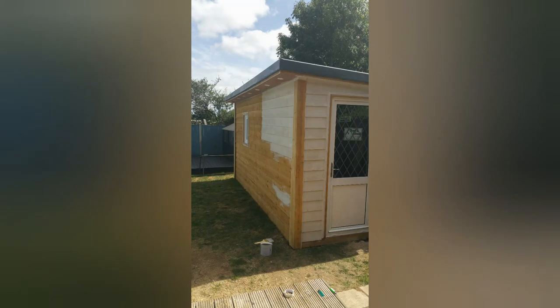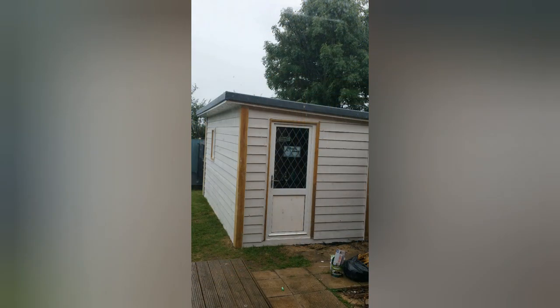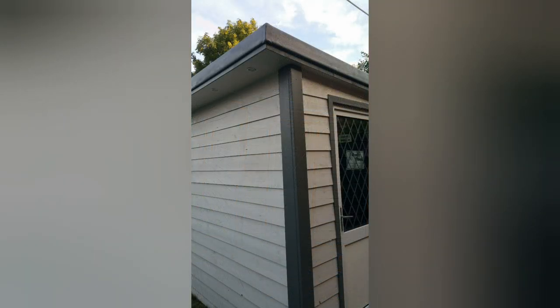It was time to paint the shed — I decided on white, and to match the gray roof I decided to paint the corners, the door trim, and the window surround gray. I'm glad I did because the colors look great.